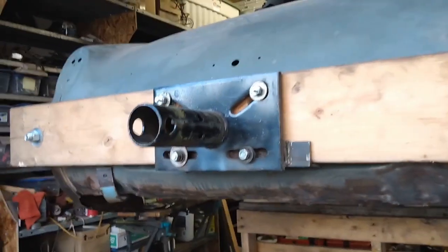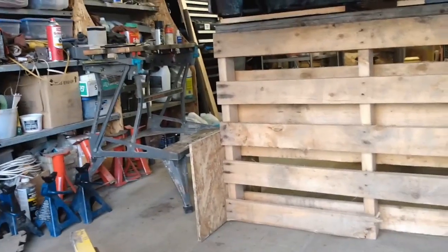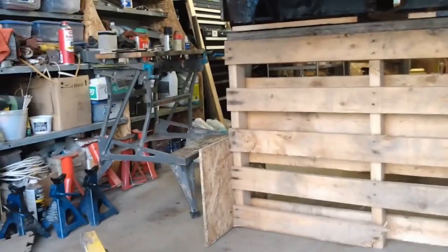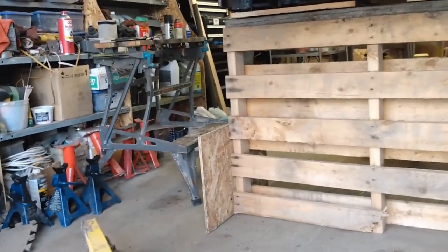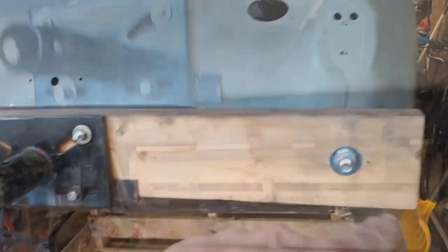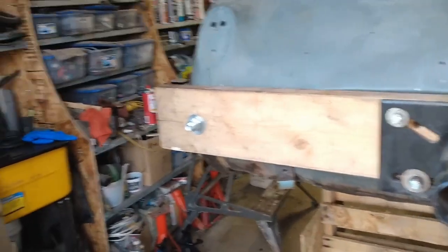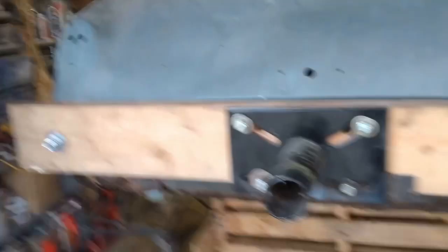Now I've got the back of the car off the rotisserie and I just rigged up a pallet which ended up being almost the perfect height. I put some OSB braces — or gussets — on to give it some stability back and forth, and that is holding up fine. Now I'm going to take off this bar and then get to work on replacing that bottom half of the panel.